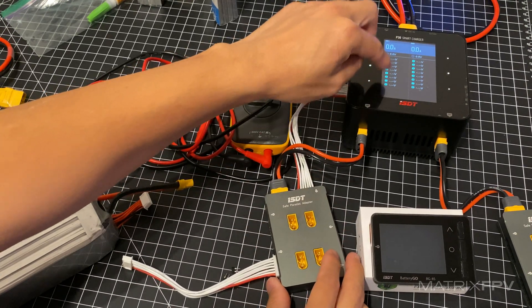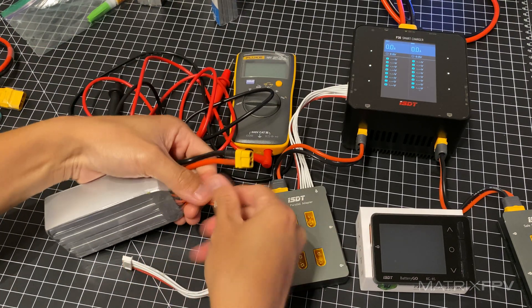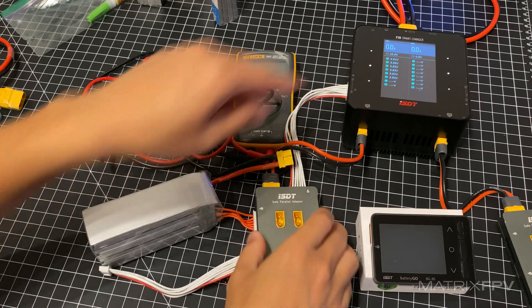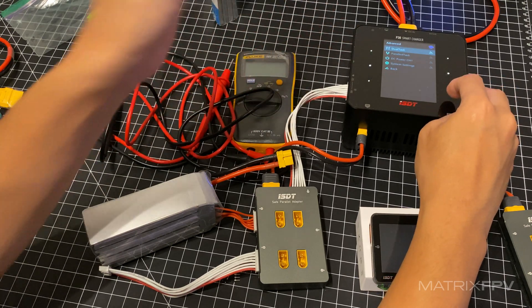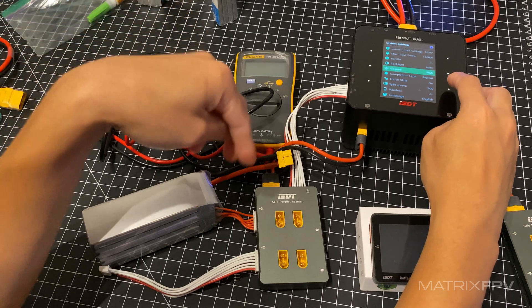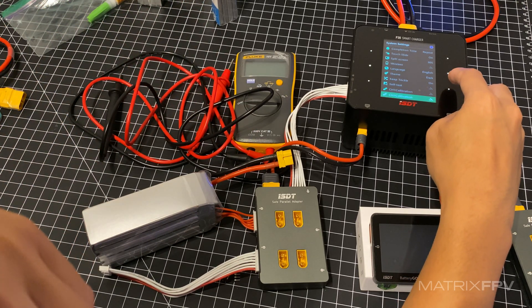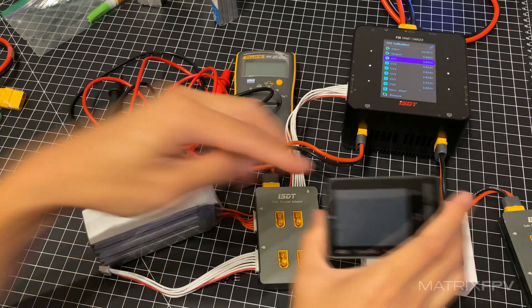Otherwise, if you do it incorrectly, it's going to show up on the bottom and it'll be harder to calibrate. So all you do is just plug this in here and then you'll see the voltage readout. We're going to go to a special calibration mode so we can get more decimal places on the voltages. Now we see it goes to three decimal points.